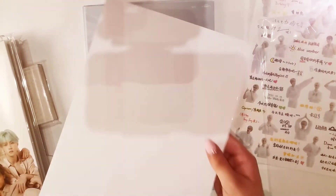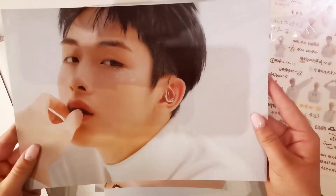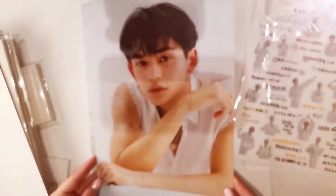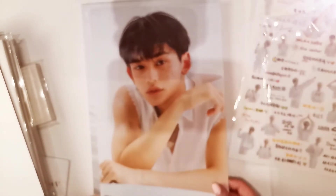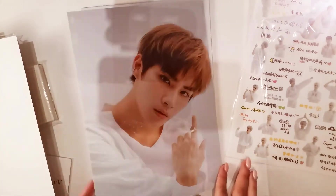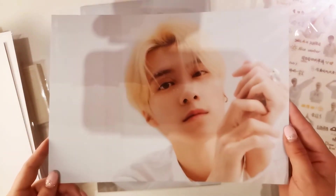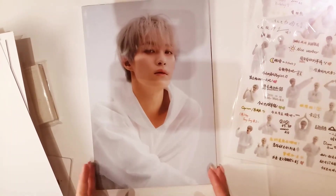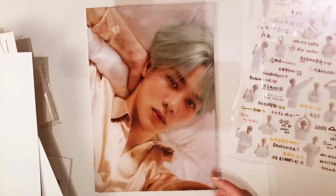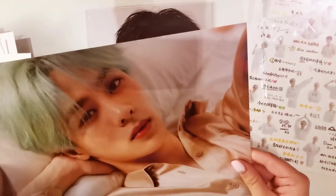So we have Kun — so pretty, nothing on the back. Win-Win. Lucas. Xiaojun. There's Yang-Yang. Oh my god, I was not expecting that — that is so pretty. And we also have Ten. I have no words — oh my gosh. Xiaojun — I love the freckles, he looks so freaking adorable. All of them with freckles look so adorable.